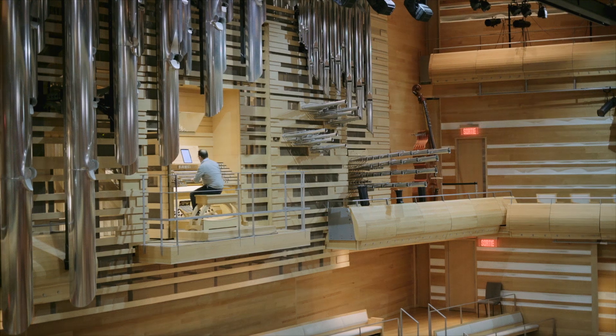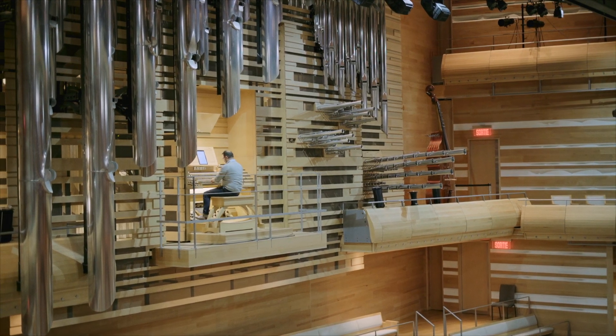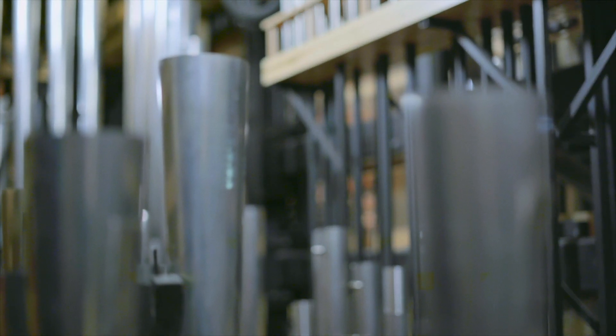C'est un orgue qui est extrêmement coloré, qui nous permet de faire vraiment un répertoire très varié. Dans sa conception sonore, c'est un orgue qu'on dit de type symphonique. Tandis que les orgues à l'Église sont beaucoup plus pensés dans un concept d'accompagnement, donc de chant religieux.